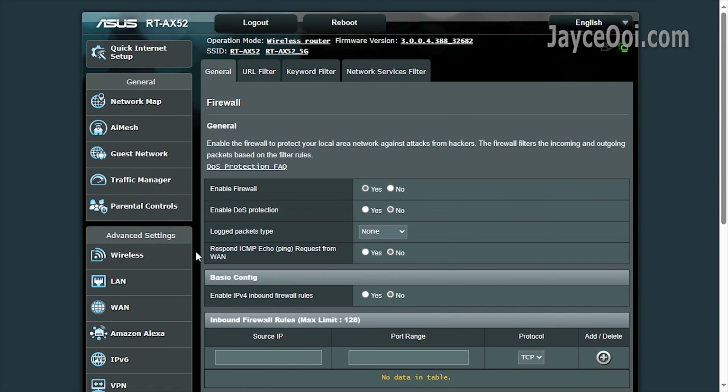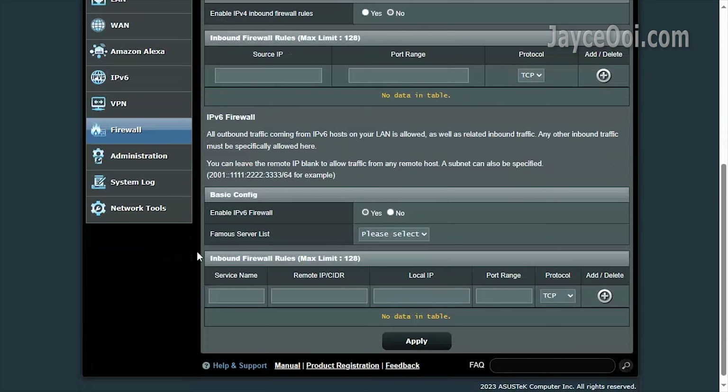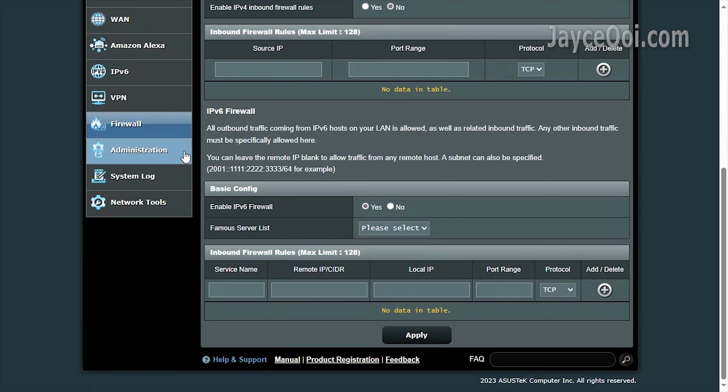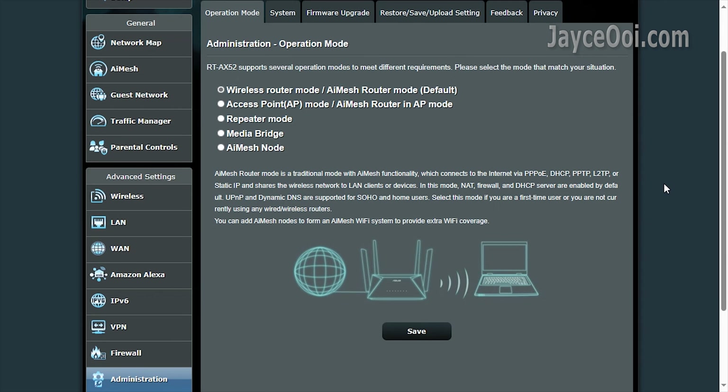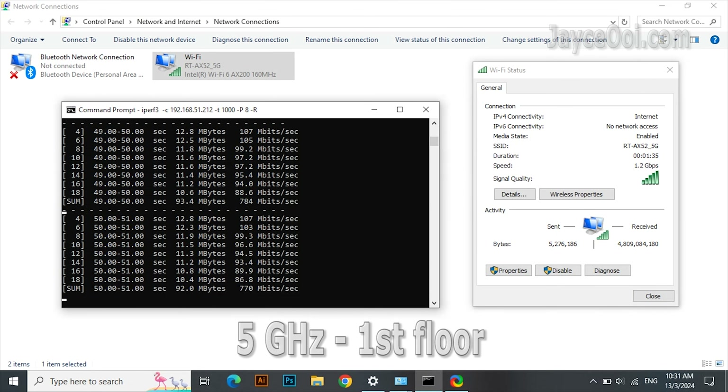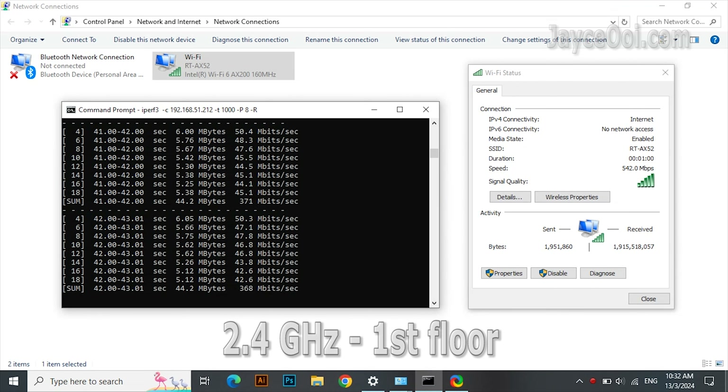Dual WAN is there as well, followed by IPv6. Plenty of options in the VPN department — both server and client support are available. The must-have firewall is there too. In short, it's a budget wireless router that is packed with a lot of useful features.